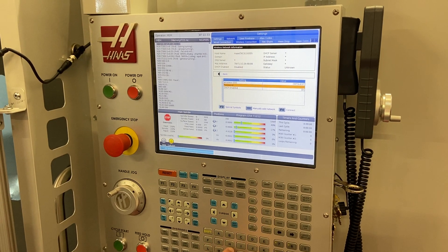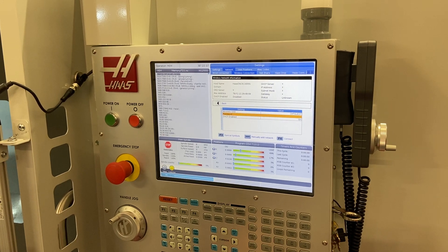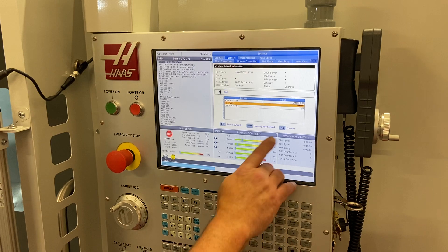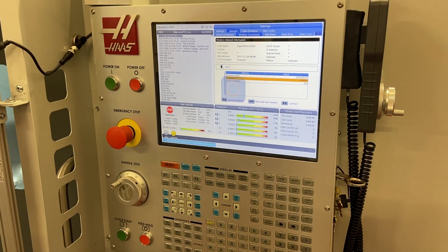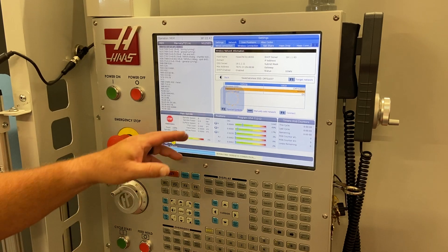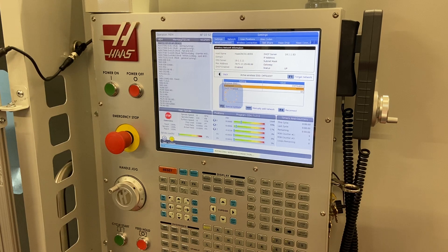It's going to ask me for the password — I'll type that in and then connect. This will take a couple of minutes, but you'll notice the status will go from 'down' to 'up,' and that's it — connected to the Wi-Fi just that fast.